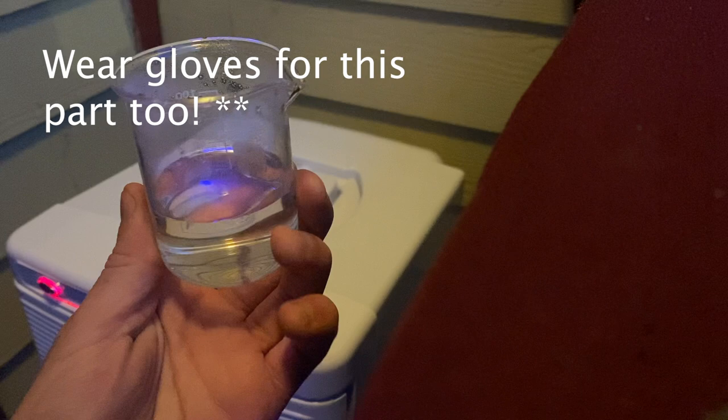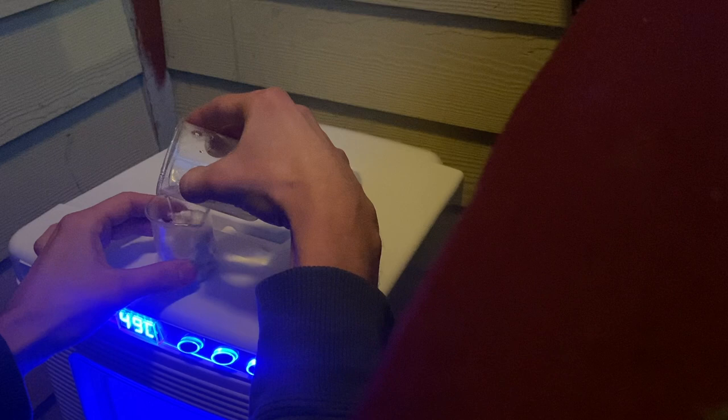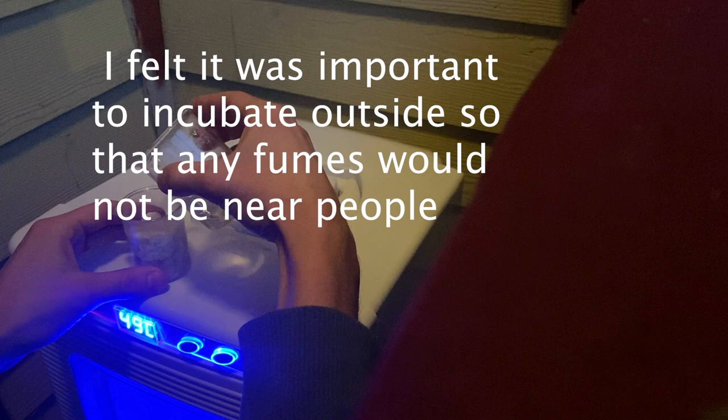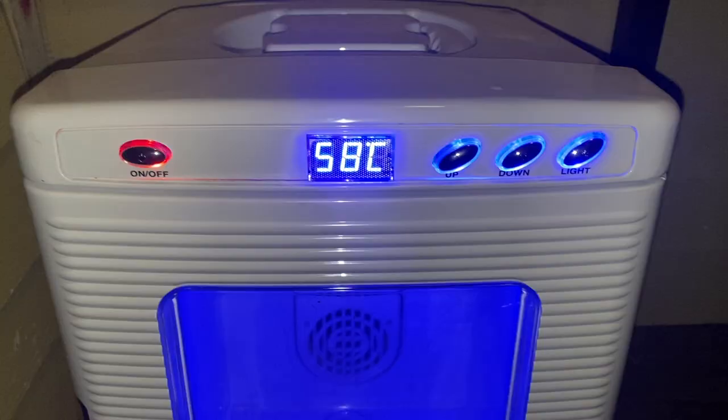I was trying to be very careful. Just be as careful as you can doing chemistry at home — I don't condone this kind of activity; I did this at my own risk. I wanted to incubate outside because of the fumes. I added it into the incubator at 49 degrees Celsius, let it incubate for about four hours, checked it, and it still looked the same. Total incubation time ended up being about eight hours.